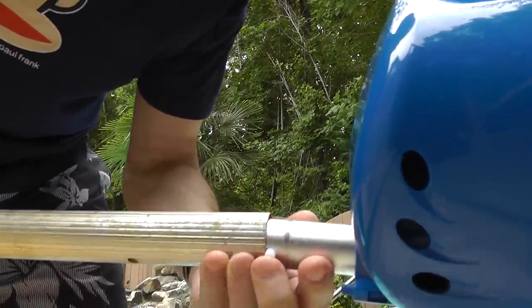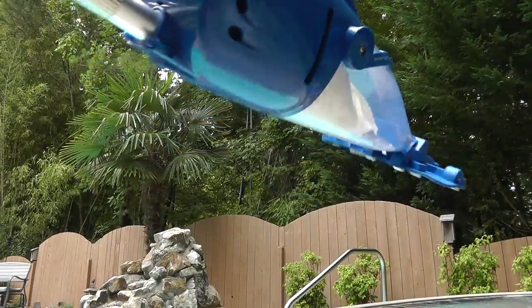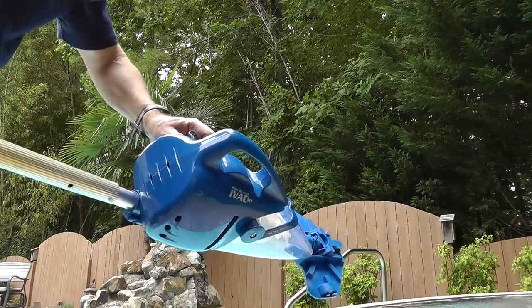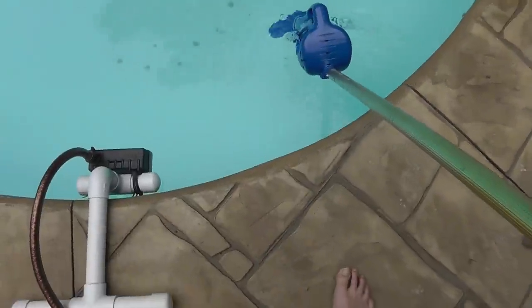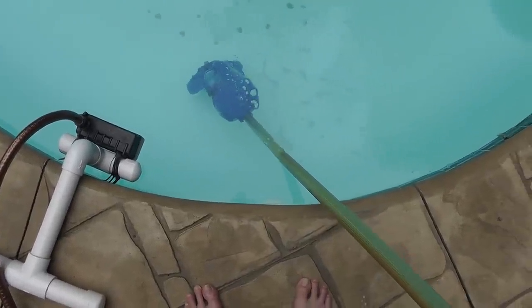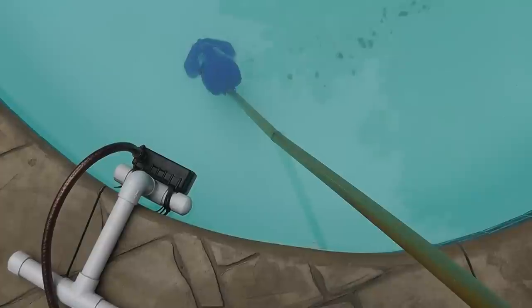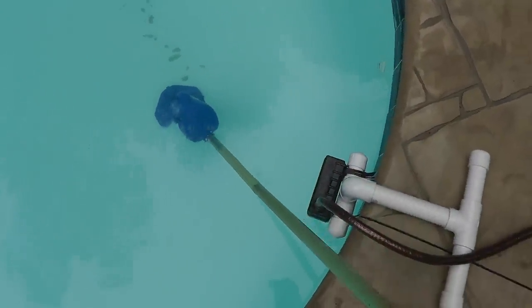I'll show you how that works when I get it in the pool. It's a little tricky. Turn it on. It's a little bit tough because it creates a seal also. You've got to go real slow because that sediment gets disturbed very, very easily. Just let it go real slow. You may have to do this again tomorrow — it may be present again. But the pool clarifier really pulls this stuff up.